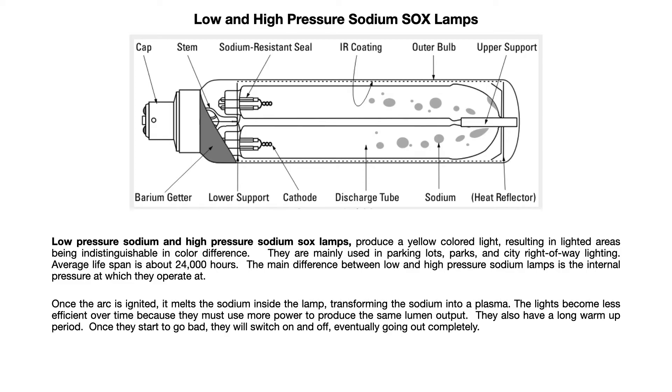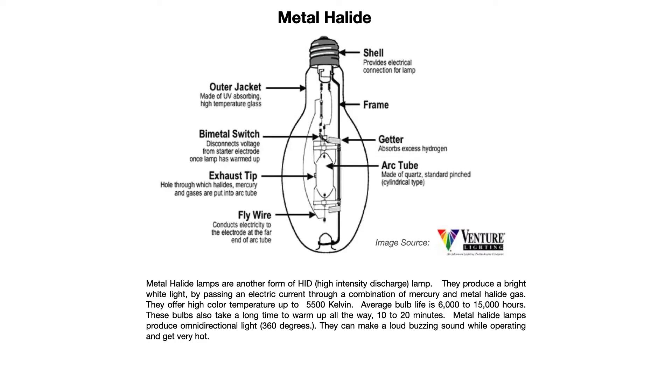They also have a long warm-up period — up to about 10 minutes or so. Once they start to go bad, they will switch on and off intermittently, eventually going out completely. There is a ballast inside the light fixture that you can replace. Metal halide lamps are another form of HID, or high-intensity discharge, lamps, similar to sodium SOX lamps.